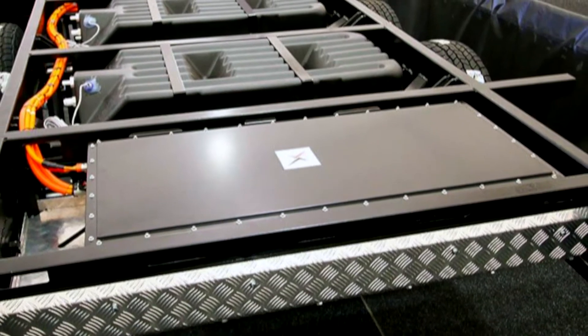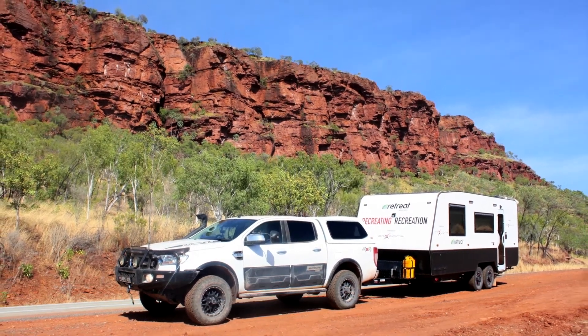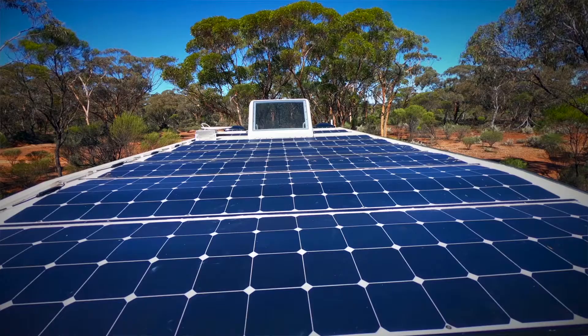It's very stable, very secure - waterproof and dustproof. It's gone through rivers, works on rough roads, river crossings, dust, high temperatures, low temperatures - a whole lot. And obviously the battery itself is powered by solar.